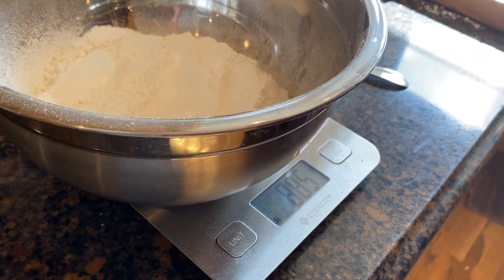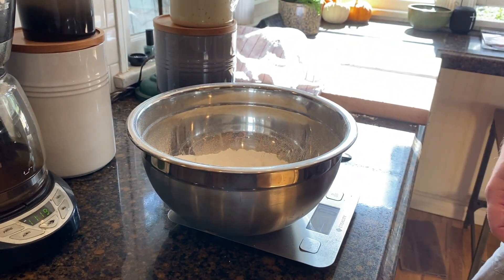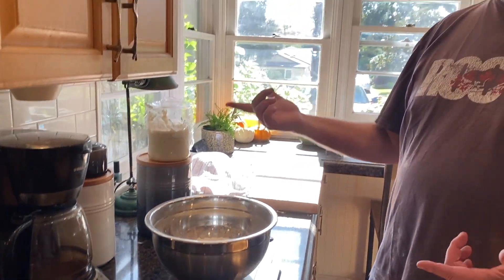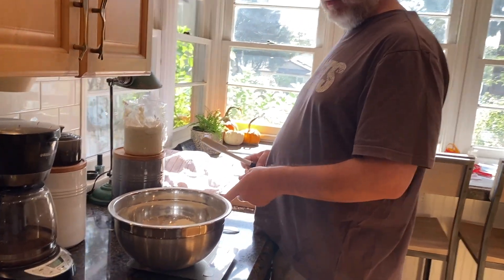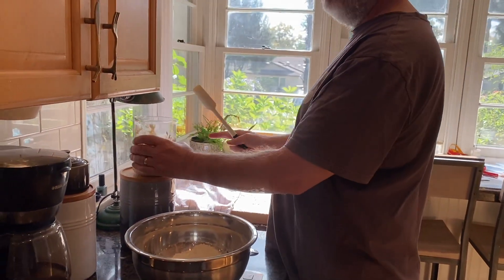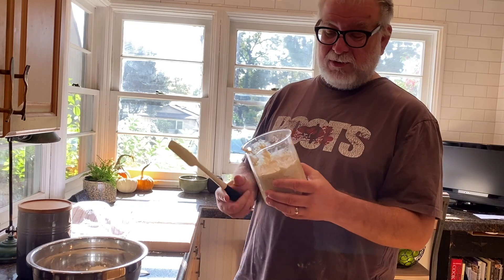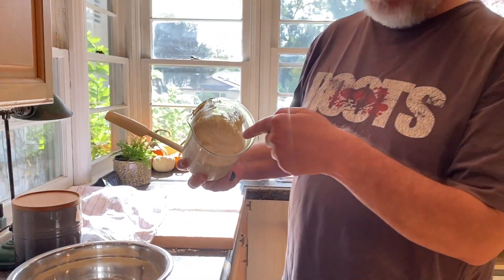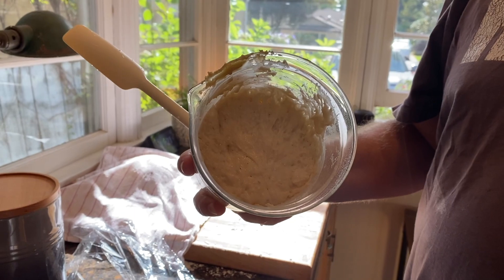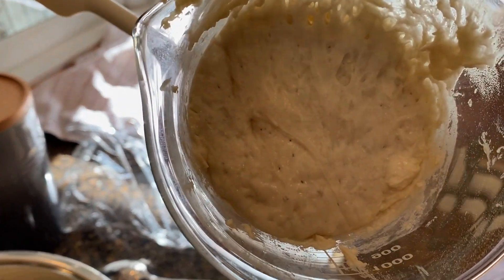I'm going to zero out the scale again. This is my starter — you can see the bubbles inside it, and at the very top you can see what looks like little black dots, but it's actually just the bubbles forming at the surface.